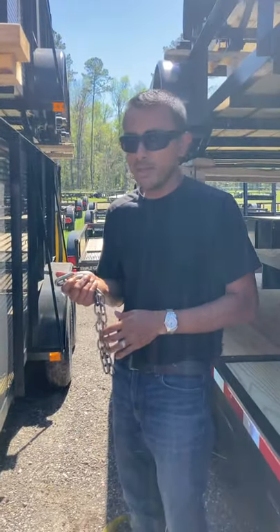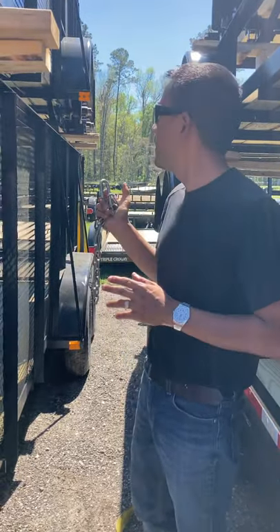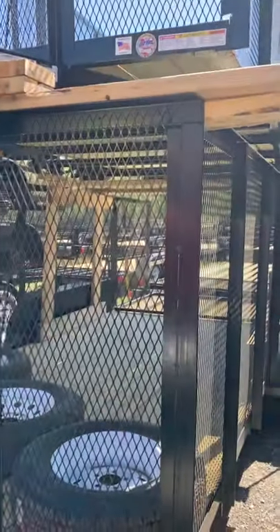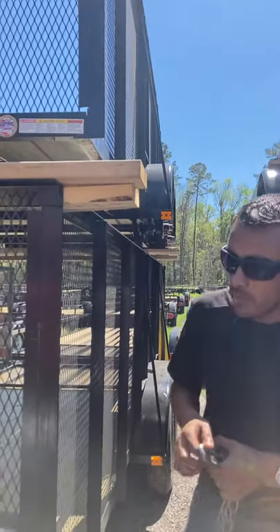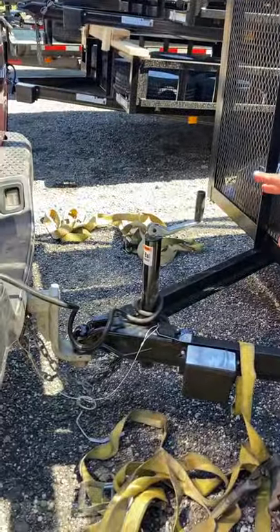Hi, welcome to the next video from Savannah Trailer. We're picking up a load of trailers from the factory Triple Crown, and I'm going to show you how to fasten your load properly. But before you do that, make sure that your load is already hooked up to your pickup truck.